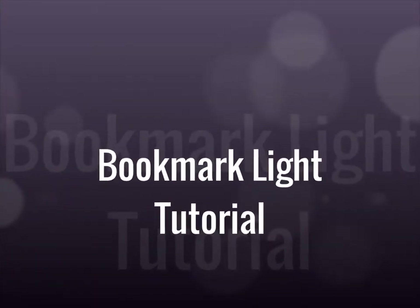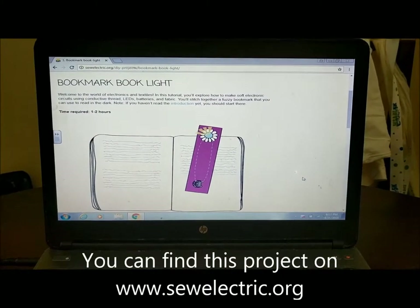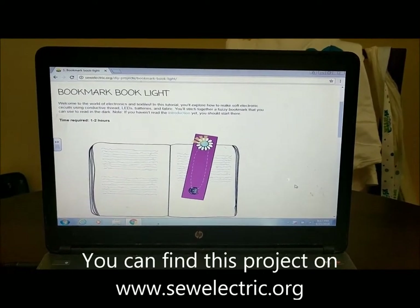Welcome to my bookmark light tutorial. You can find this project on www.sewelectric.org.